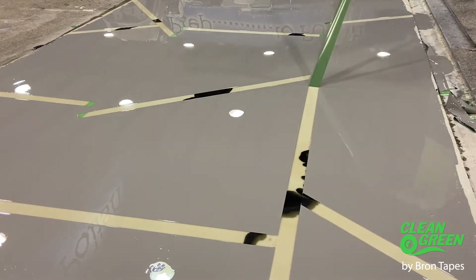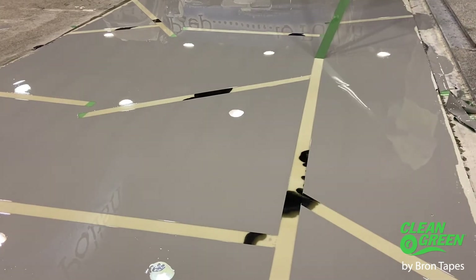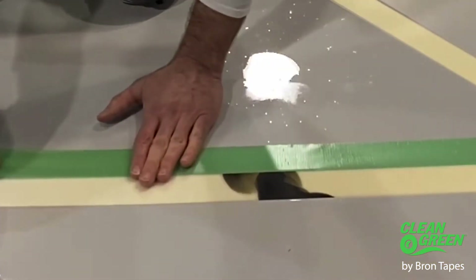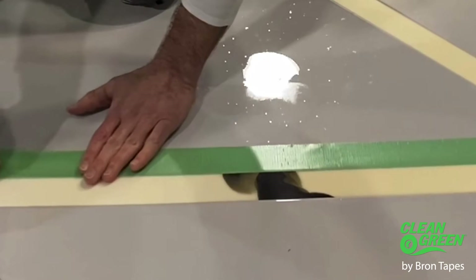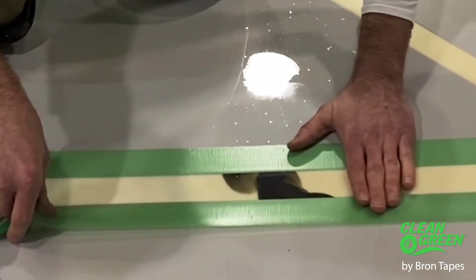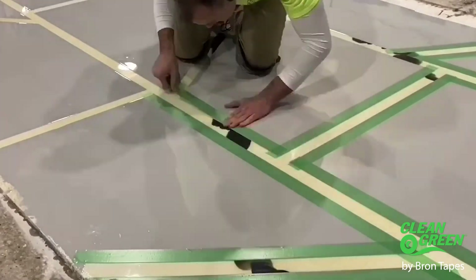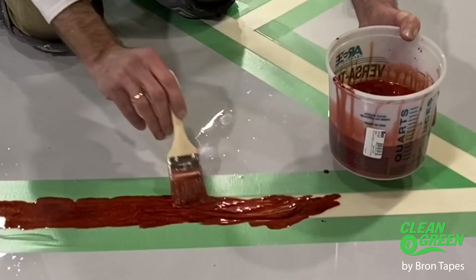It just works better. It is a greater grade of quality product, so therefore it is going to cost more than the regular off-the-shelf blue or green tape. In my opinion, I'm getting what I pay for. It's going to save me time — if I'm doing lines, for example, and I have a couple hundred feet of lines. I've talked to professionals that do it; it is a very labor-intensive process to do it correctly.